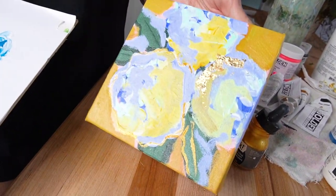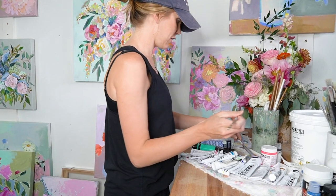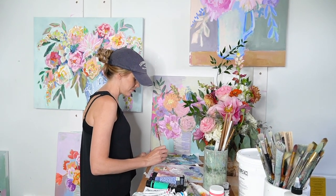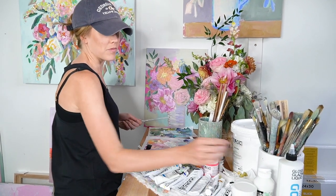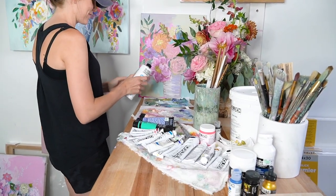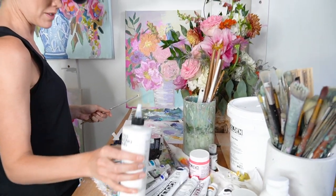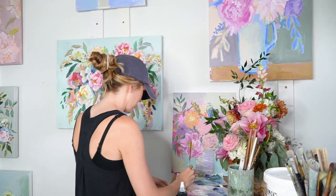Okay, so this concludes my video of my favorite art supplies — I need to get back to work! I hope y'all enjoyed and learned something new. If you're interested in purchasing any of these, be sure to check out the link in the description. Give this video a thumbs up and hit subscribe — bye y'all!